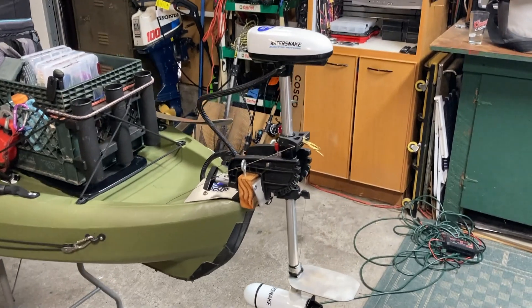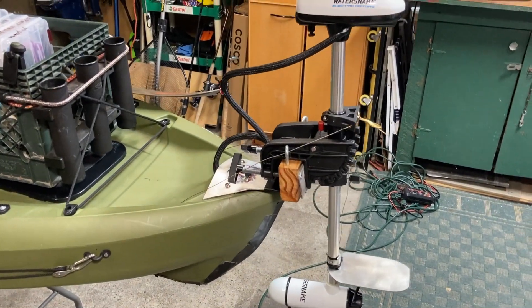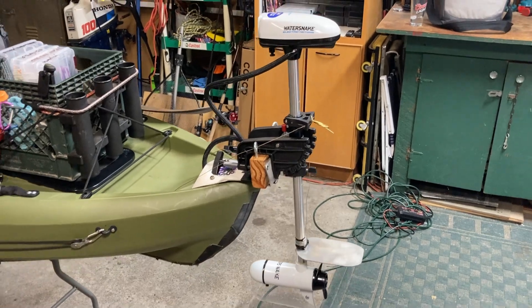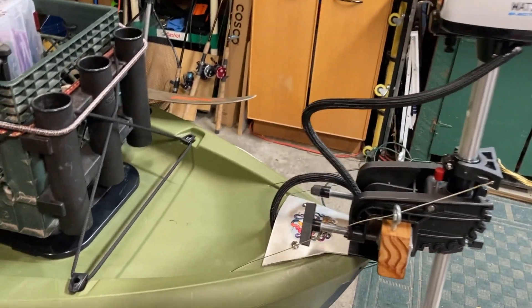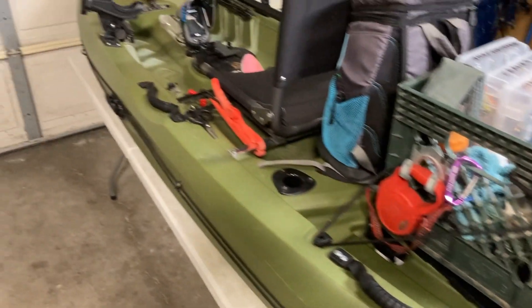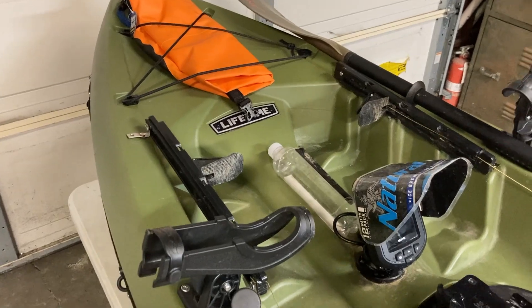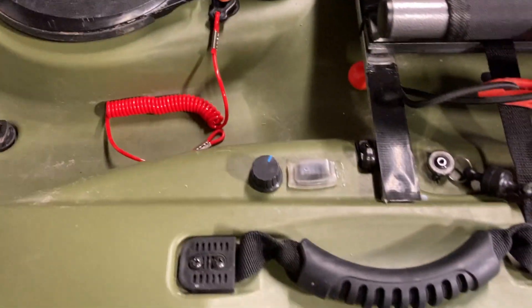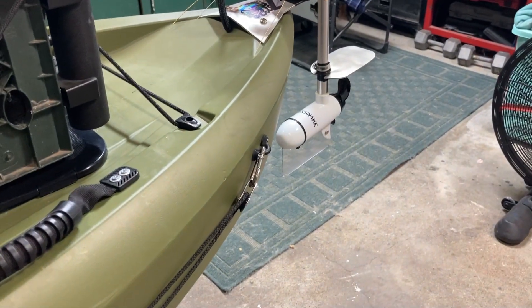I'll go to the most interesting part first: the electric motor. Made a custom transom on there. Really great motor — it's only 5 pounds. I've got steering cables going through the hole, and I'm sure I can steer with these pedals that I rigged up here with your feet. Deadman switch.